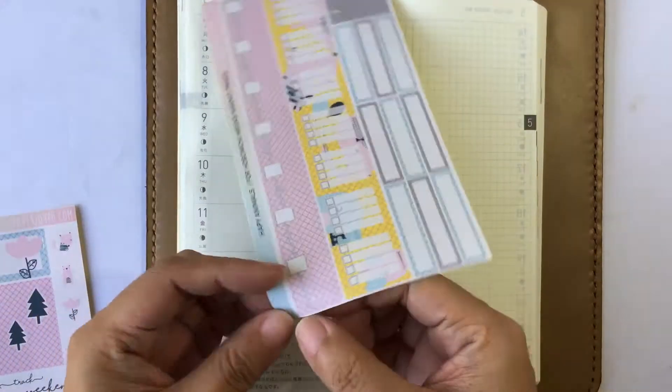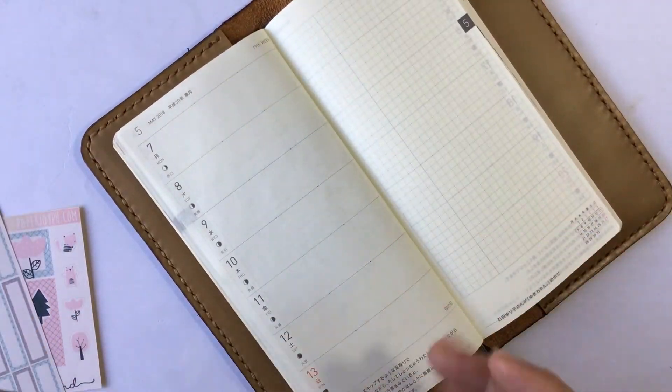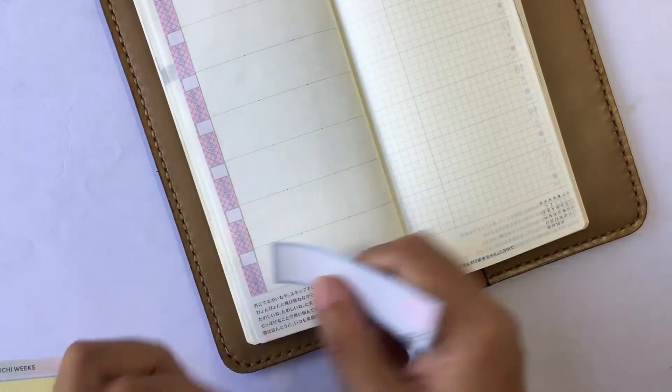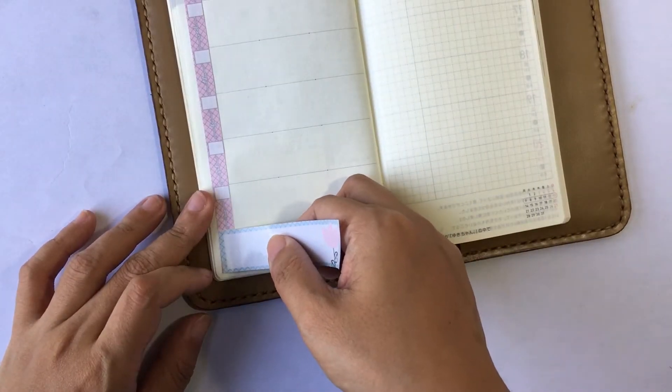So let's start with a clean page and I'm going to go ahead and put down my date cover-ups. This is something that hadn't changed from the last format of my weeks, as well as the bottom bar stickers, on the right and the left.